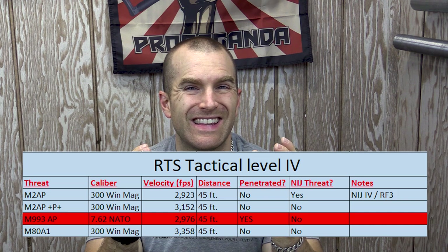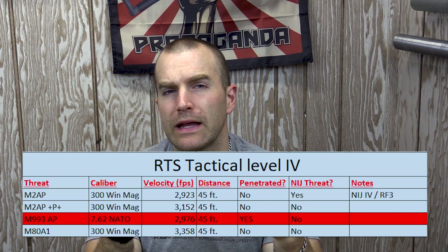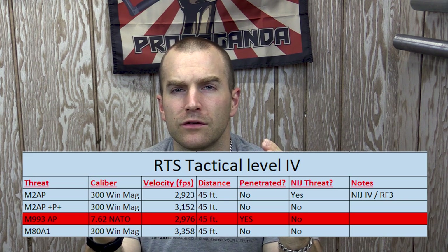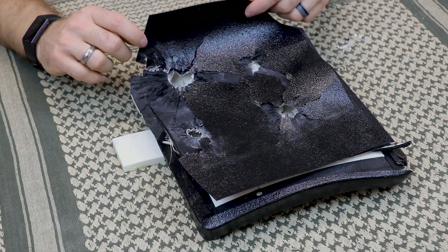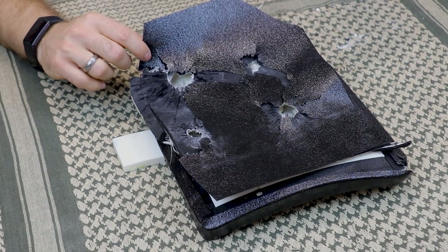We're in the fortress of solitude for the closing portion of this test — aka my basement. I want to apologize about the light quality of the testing video; I didn't realize it was getting that dark outside. I'll try to do some post-production to lighten it, but our data is still there, and that's why we always include the spreadsheet in the closing with our test results. There are some things I like about this RTS Level 4 plate — I like the LinEx coating on the outside: basically waterproof, chemical proof, keeps things out of the plate that don't need to be in there.